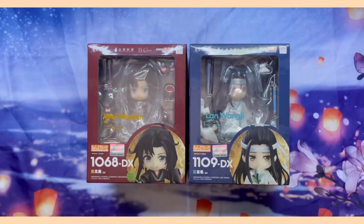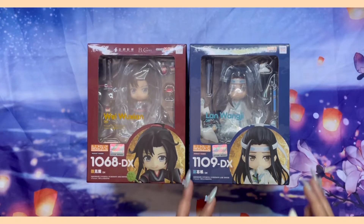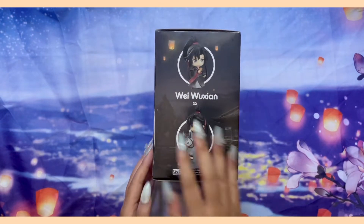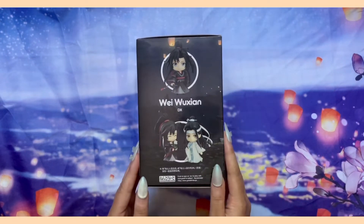Hello everyone! I am so excited for today's video. Today I'm unboxing the DX Nendoroid of my beloved Wei Wuxian and Lan Wangji from the Grandmaster of Demonic Cultivation. I am sorry in advance for my pronunciation — I haven't practiced my Pinyin pronunciation in a while.